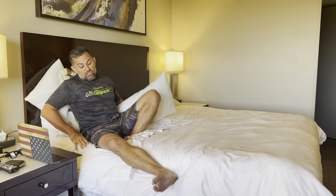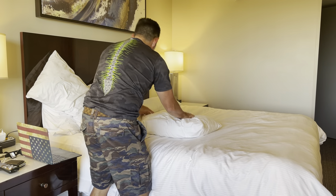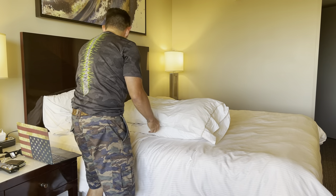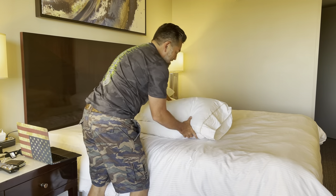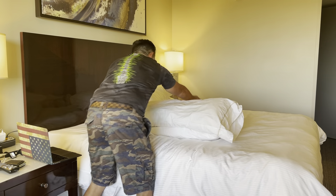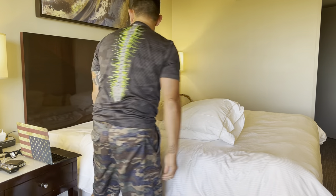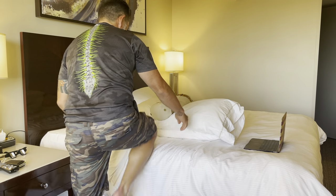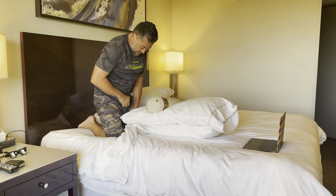So that's position number one. Position number two is actually good for your posture and can actually help to fix your posture. One pillow, two pillows, a good roll right there, and the laptop goes here.